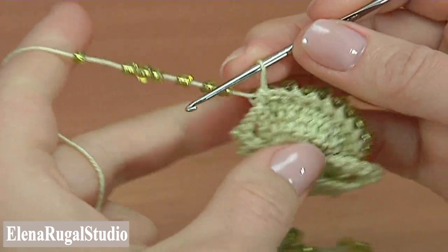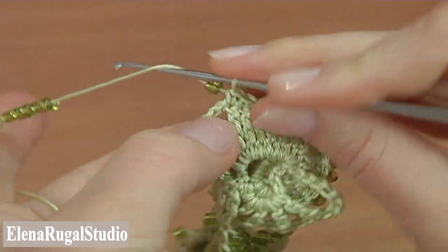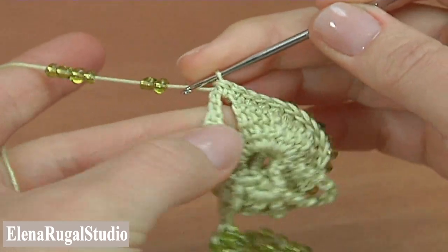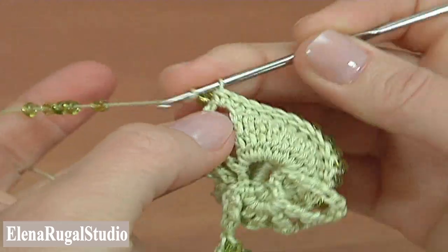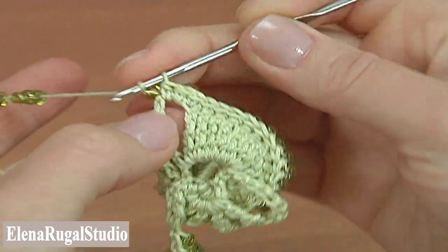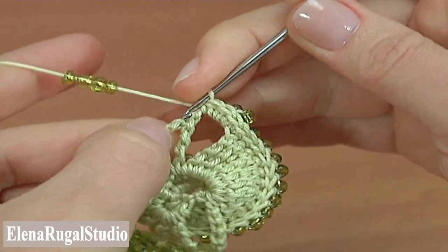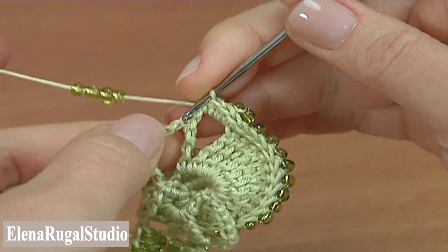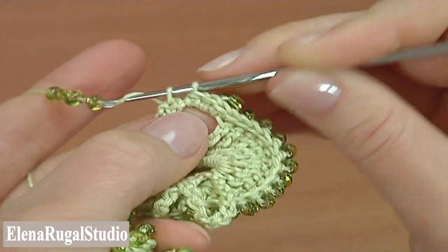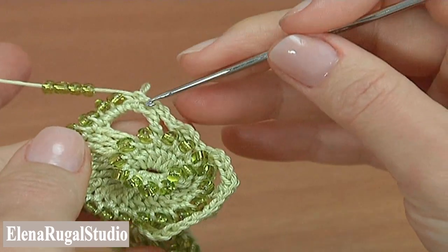Make beaded single crochet into each stitch of the previous row. Continue to do beaded single crochet till the first chain space. Once we have done single crochet into each stitch up to this point, turn the work and crochet the same way as in the first segment. Make three half double crochet into the first chain space — the beads are behind the work. Make the second, the third, then insert the hook into the double treble and make single crochet.